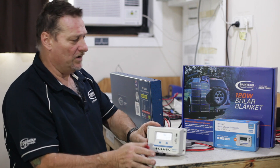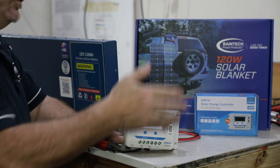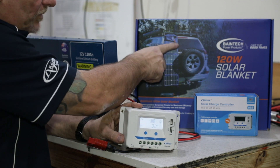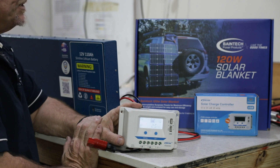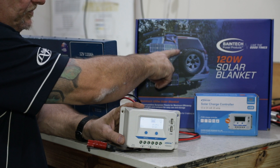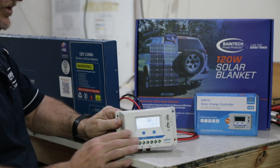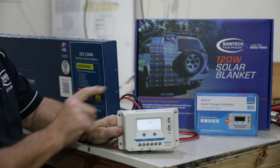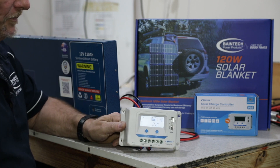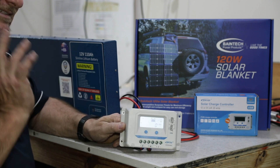All I need to do now is pull out the solar blanket. As you can see by the little red Anderson plug coming out of it — you wouldn't have this right next to it because you don't want all this out in the sun, but you do need the panel out in the sun. It comes with a 5 metre extension lead anyway. Run the extension lead from the solar panel down into the red input on the regulator, and that will then do its business. This is rated up to 20 amps, so a 120 watt blanket is going to be around 5 to 7 amps weather permitting — and that's what will be trickling charge into your battery. That's as simple as it is.